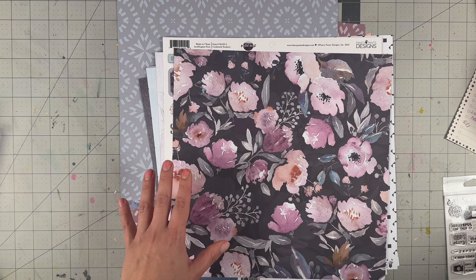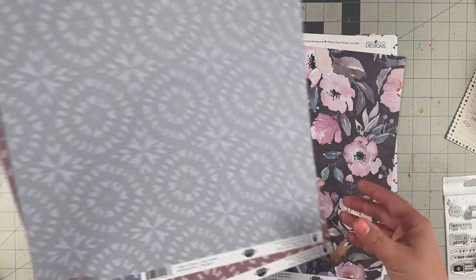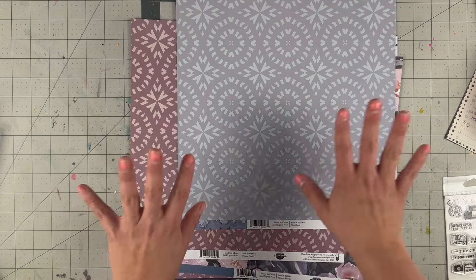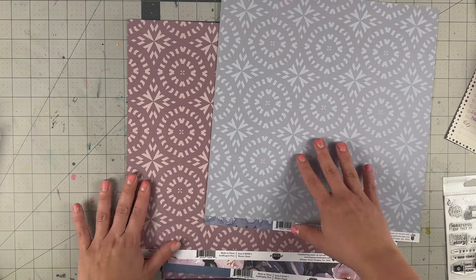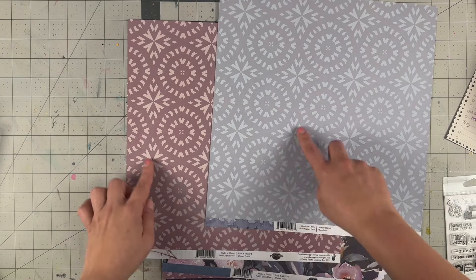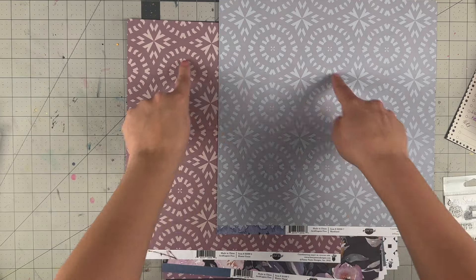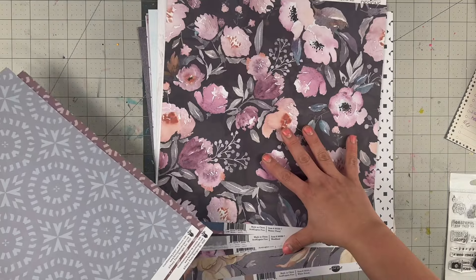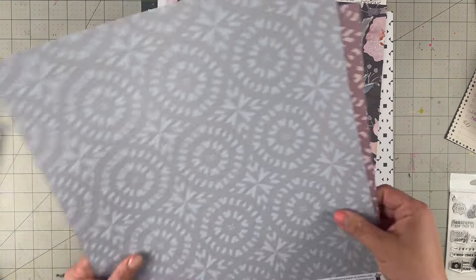Hello everyone, welcome back to my channel! For today's video we are doing a 12 by 12 scrapbooking layout using the Frosted Forest collection from Fancy Pants. I mentioned it on my first 12 by 12 that I like these because I really want to cut out these circles. That's my vision — I think we're going to make a little bit of a wreath with it and cut out these florals to use as embellishments.